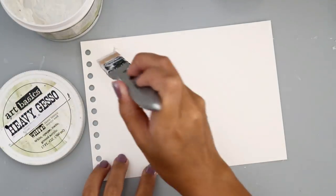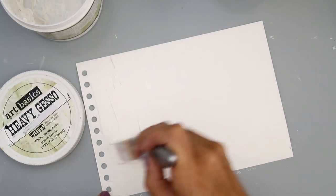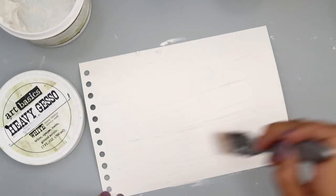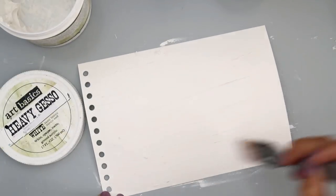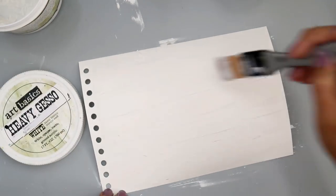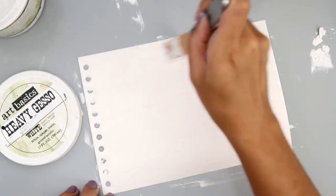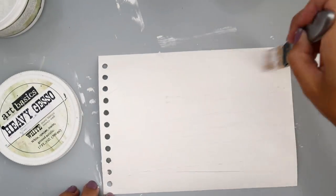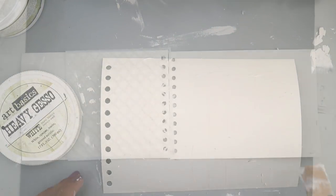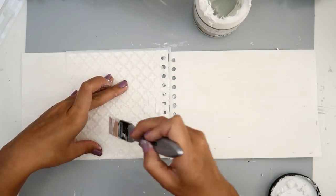Hello everybody, today I am going to be creating an art journal page. I have really been in a creative rut lately as far as creating mixed media and those types of things — that's why I've basically just been creating cards. Although I do love creating cards, I love creating mixed media art journal pages and scrapbook pages, and I'm really excited that I finally got some creative inspiration.